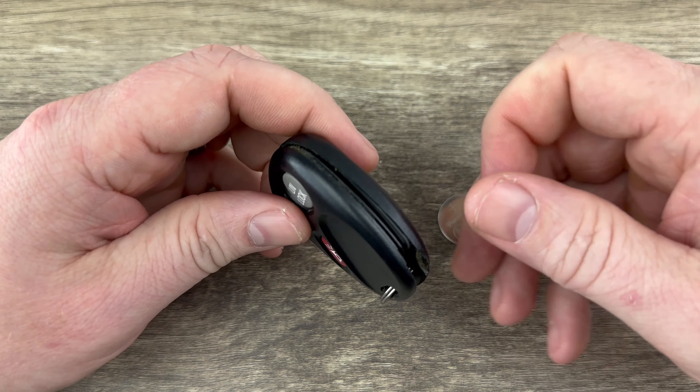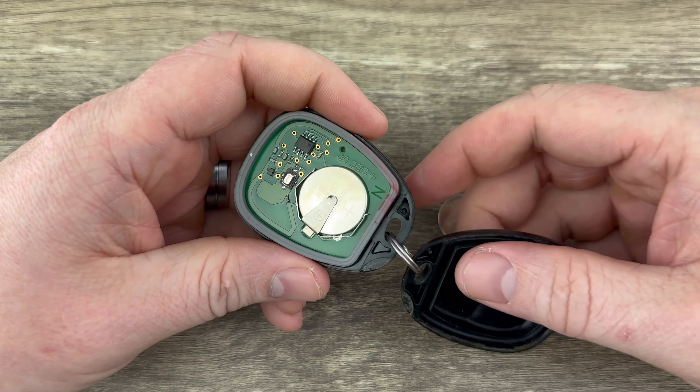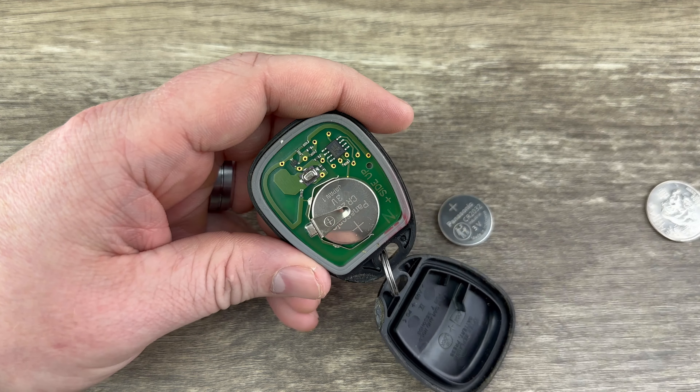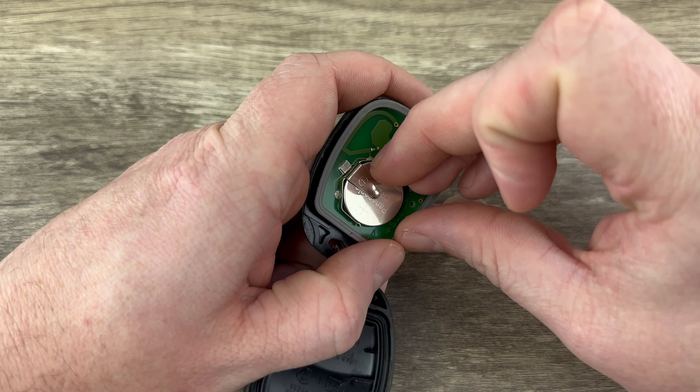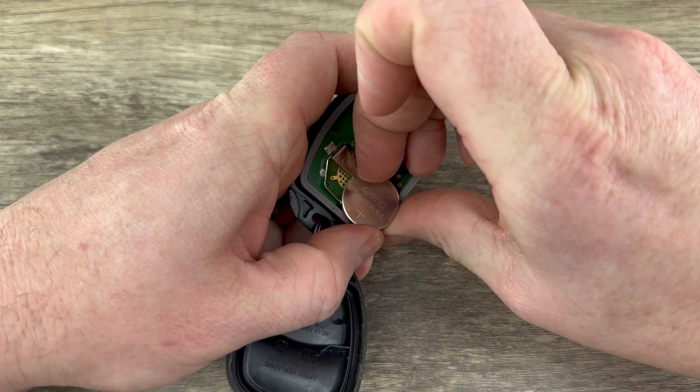And as you do that, it pops the shell apart. Go ahead and pull it the rest of the way apart. And now we can see our battery right here. The battery will just slide out of that holder like that.